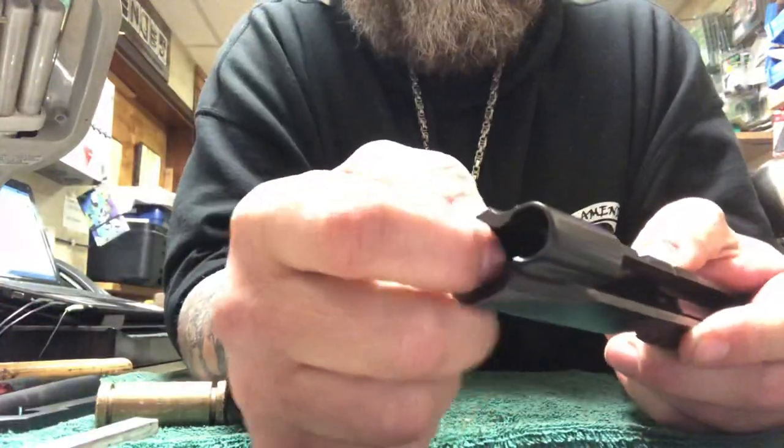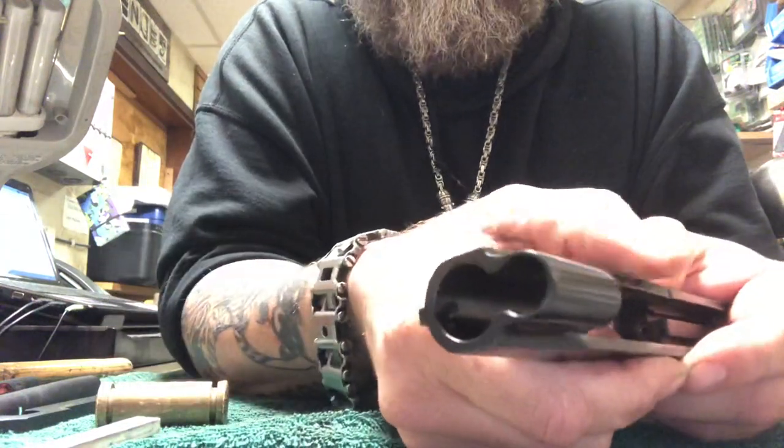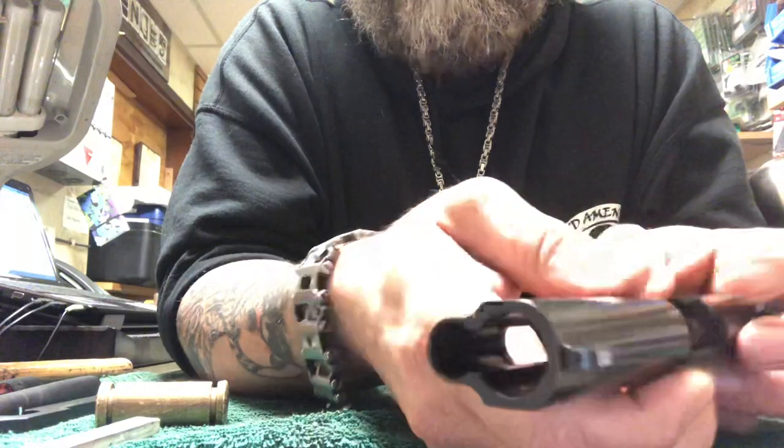After I get done staking it, I have to file it down and clean it up with a Dremel tool so it's nice and clean and you don't have any interruptions.